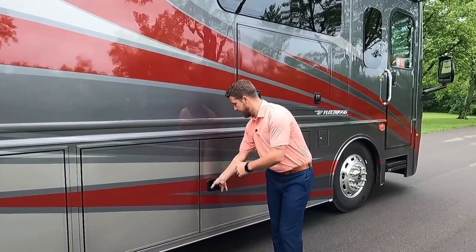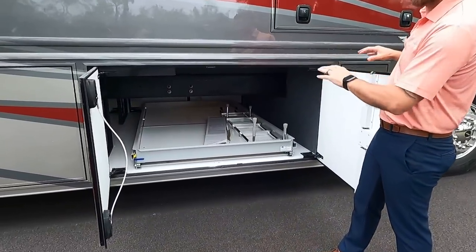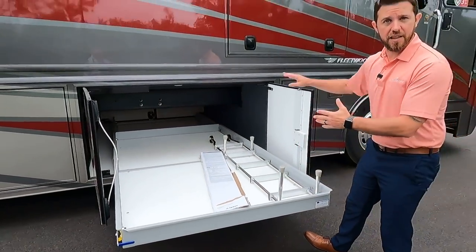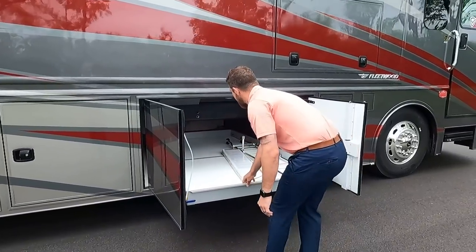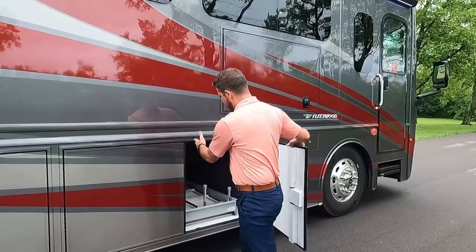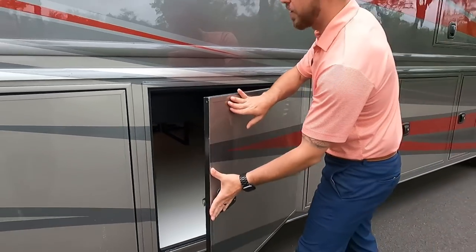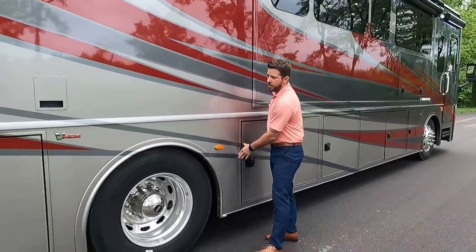The first compartment has an FRP bottom — highly durable, no staining, scratching, or mold issues. The next compartment is impressive: we have our XCR rails right above, a 90-inch slide tray that goes the full length of the unit, accessible from either side. The blue lever pulls it out, the yellow lever lets it go back in. The French-style doors make getting large, bulky items in easy. We'll actually post a video of us pulling an eight-foot kayak out of these luggage compartments.